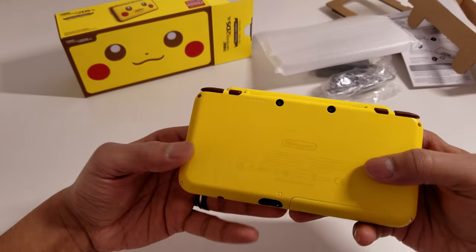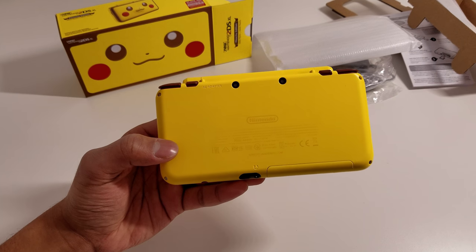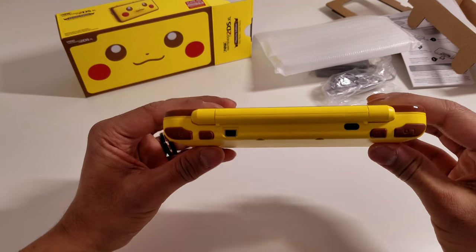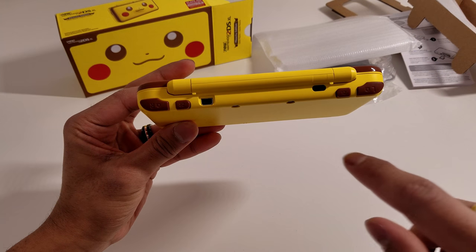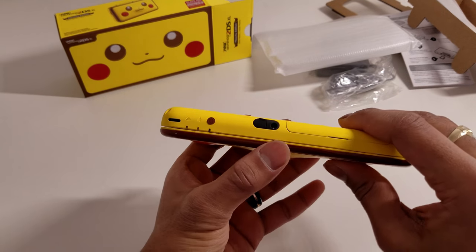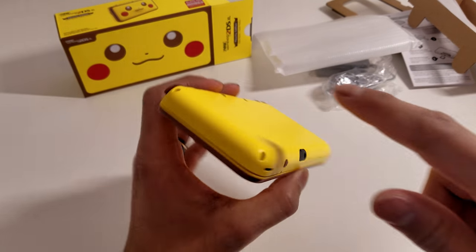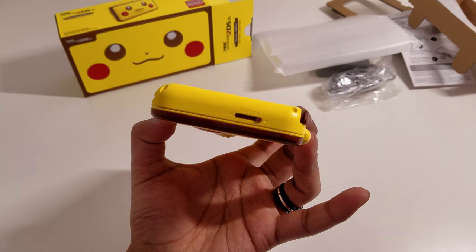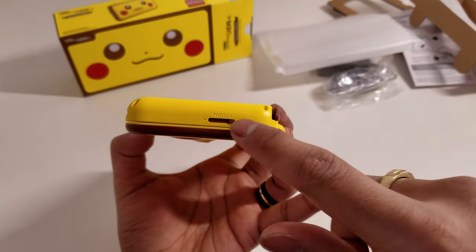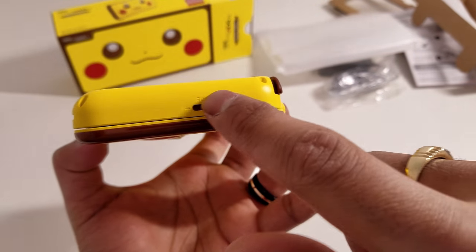Coming over to the back of this DS, you do get basic Nintendo facts right here, just yellow, and there's nothing else about that. You do get some brown bits for the LR, ZR, and ZL pads at the back of the DS. Coming down to the bottom, you do get a brown power button, but everything else is pretty much yellow, except for the volume rocker. The volume slider is also a brown finish, both the inside and the slider grip.